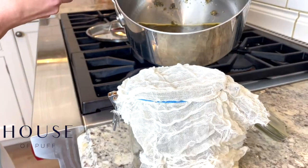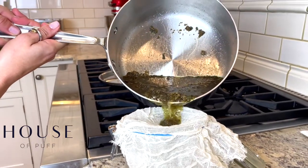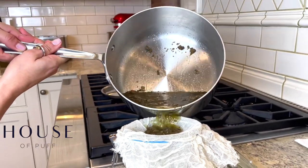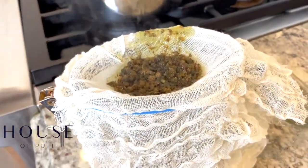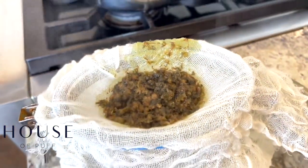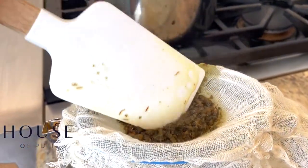After four hours, when your cannabutter is fully infused, pour it out of the saucepan into a sealable glass jar through a strainer or cheesecloth. We like to use cheesecloth. Your butter will have reduced somewhat during the infusion process, so plan your batches accordingly. And that's it — your cannabutter is ready to go.